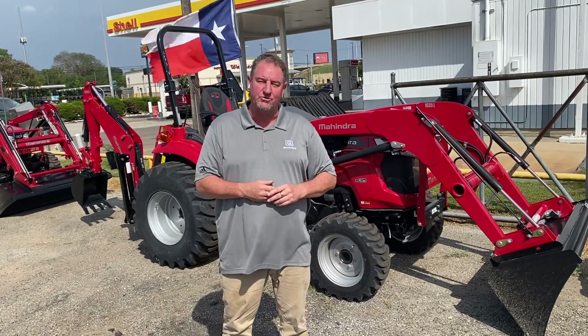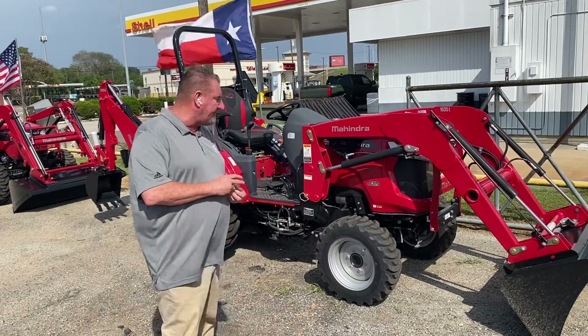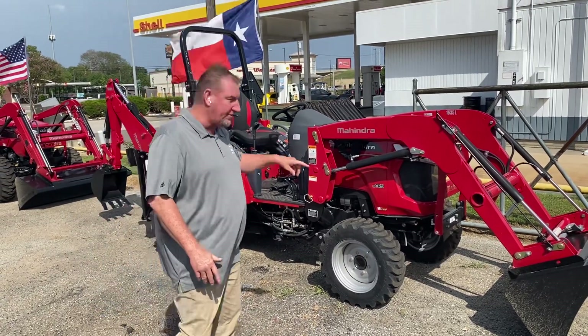Good afternoon, Mr. Jones. Henry Eclipse Jones RV and Tractor in Seeley, Texas. This is the Mahindra 1635 with a hydrostatic transmission, four-wheel drive tractor with a loader.